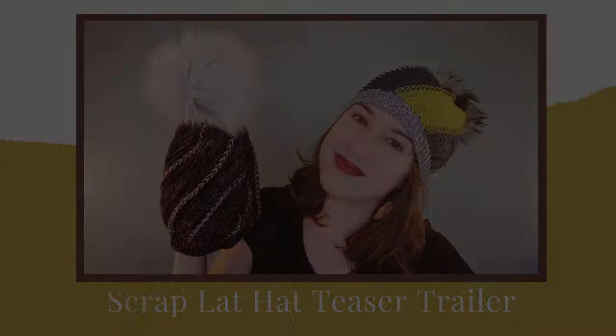Hey everyone, this is Sharon of River Road Knits, and this is my teaser trailer for my new pattern, the Scraplad Hat. If you've seen my designs before, you know that I like to do these teaser trailers to introduce you to my new patterns. We talk about yarn, we talk about yardage, we talk about modifications and techniques so that you get a peek of what the pattern is going to have before you buy it.